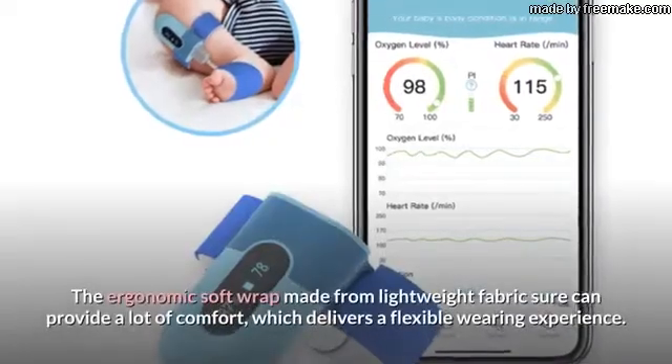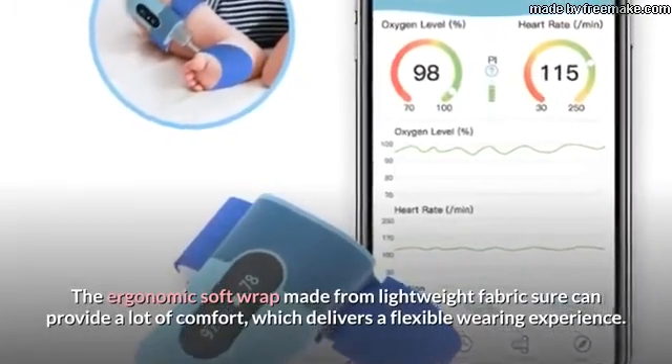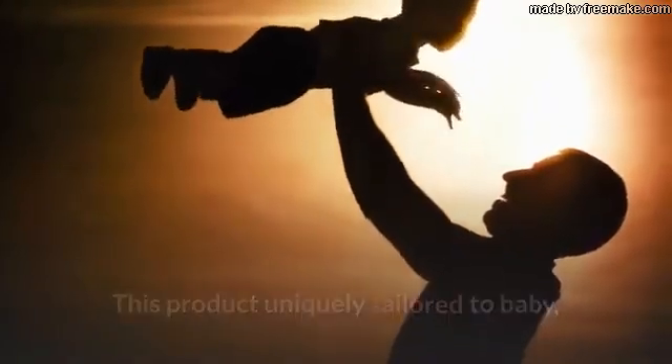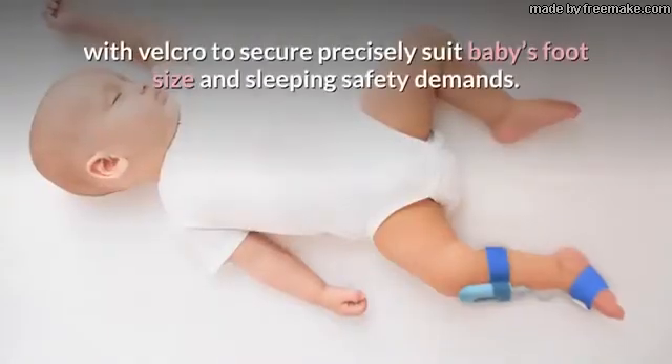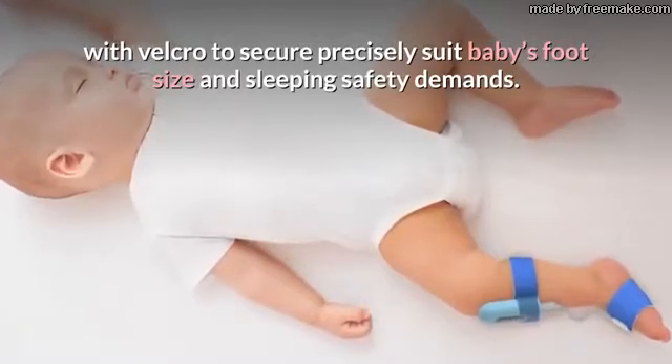The ergonomic soft wrap made from lightweight fabric can provide a lot of comfort, which delivers a flexible wearing experience. This product is uniquely tailored to baby, from newborn to toddler, with two sizes of soft wraps for different age stages, with velcro to precisely suit baby's foot size and sleeping safety demands.